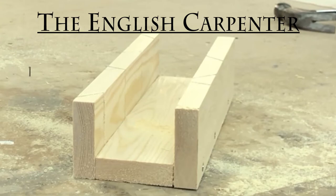You've been listening to the English Carpenter — please like and subscribe. See you next time.